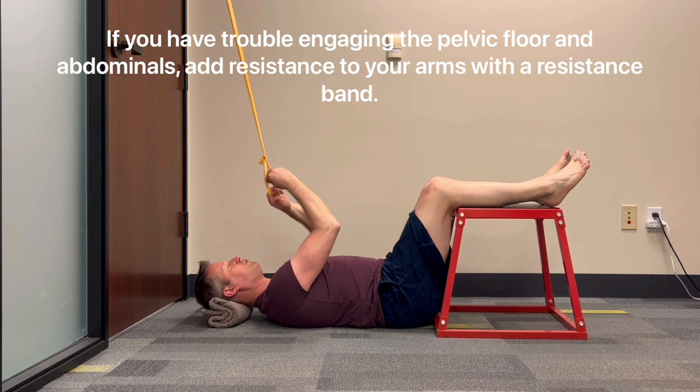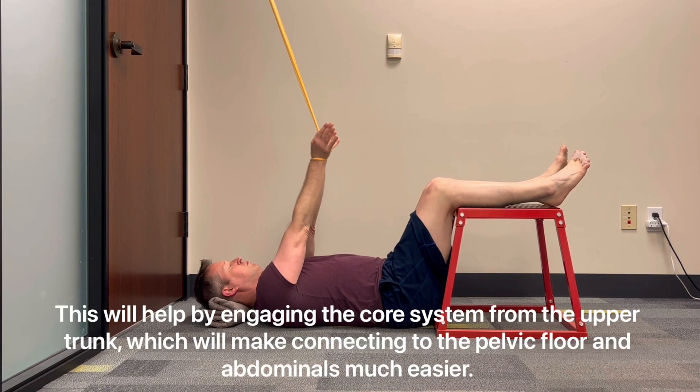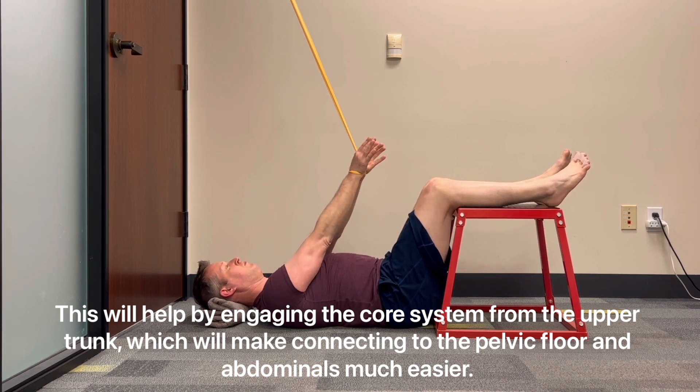Modification: if you have trouble engaging the pelvic floor and abdominals, add resistance to your arms with a resistance band. This will help by engaging the core system from the upper trunk, which will make connecting to the pelvic floor and abdominals much easier.